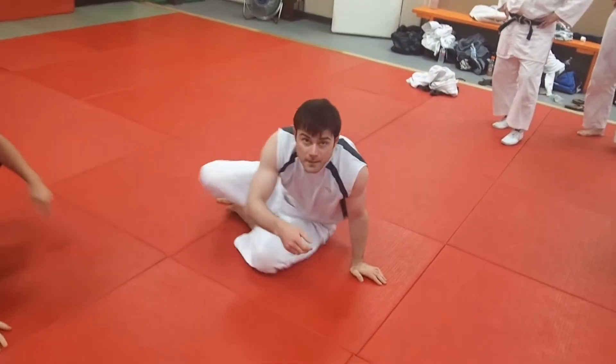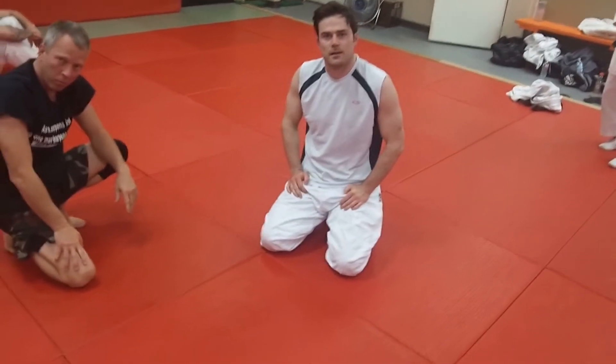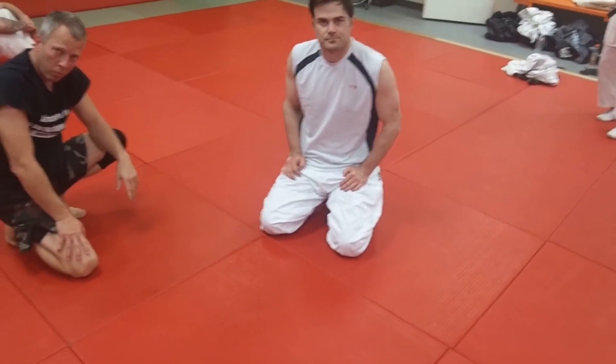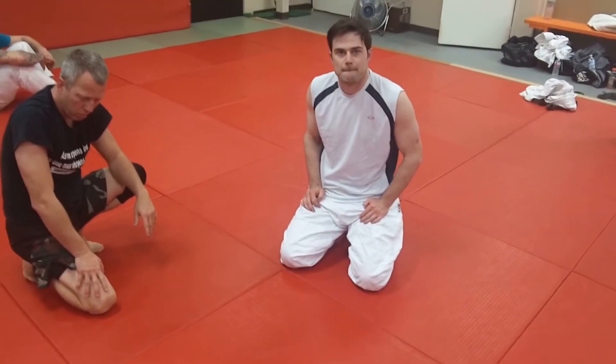So really what you're doing is a more dynamic situation. As a counter, he shoots, you sprawl — standard sprawl — put the hip on his head down on the mat, then you start working your hands in there and turn them. You can do it one more time.